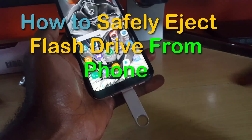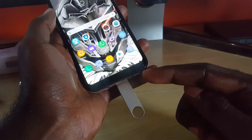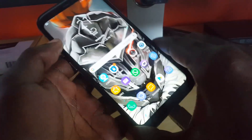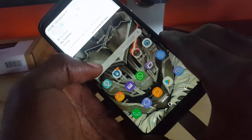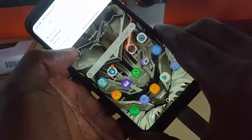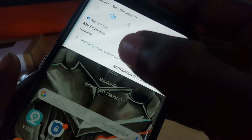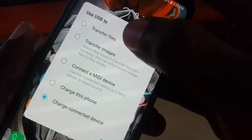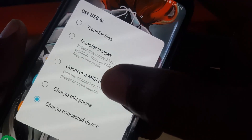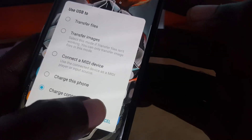As you can see, I have a USB OTG flash drive connected — or it could just be a regular flash drive via a dongle. Unlike on your PC, there is no clear option to eject your device. If you tap on the on-screen option for USB settings, you will only get options to transfer files, transfer images, connect MIDI device, charge phone, or charge connected device — not the eject option.